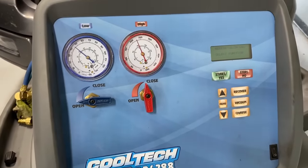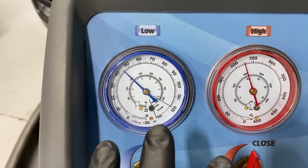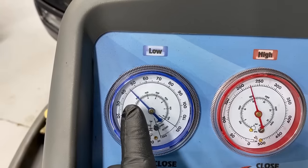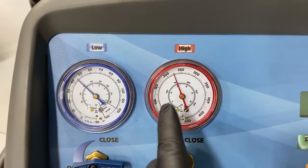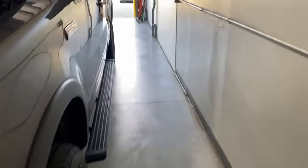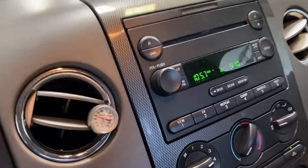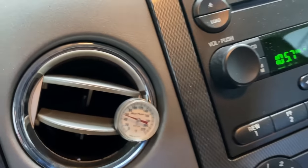Now we're going to let the system run and let the refrigerant get through, but you can already see the big, all-important factor here — the low side has already crept up about 8 PSI from before. The high side has increased a little bit, but our low side is the side that's increased so much, and that's where we get all our cooling from. If our pressures are too high on the low side, it's just not going to cool — it's going to be even worse on a hot day like today. We're pushing about 60 on the low side right now.